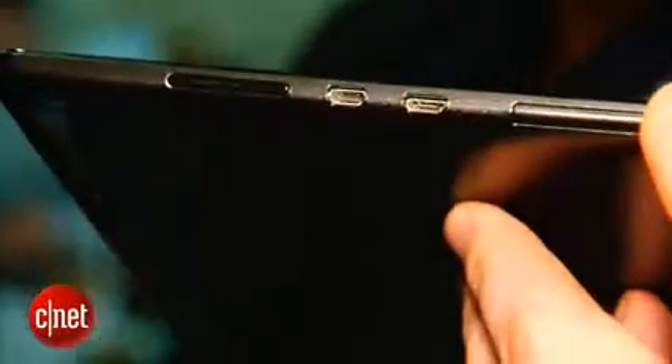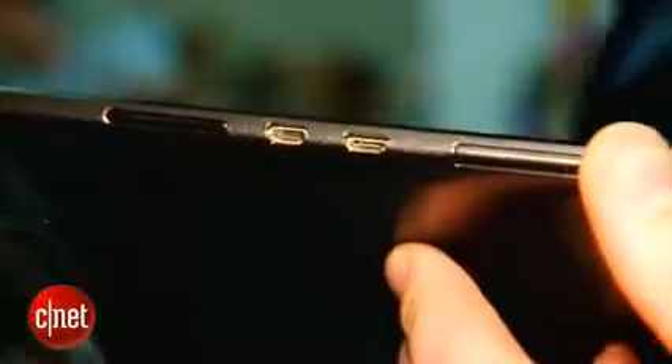Around the sides, one nice treat is a micro HDMI port, which means you'll be able to hook this tablet up to your TV and export what's on the screen, so you can watch your videos, home movies, or things you've downloaded from Google Play on the big screen. It's also got a micro SD card so you can expand its available storage.